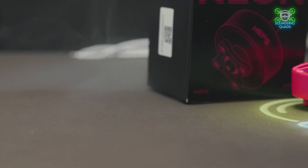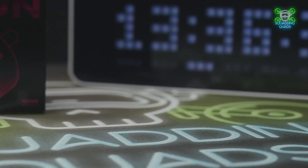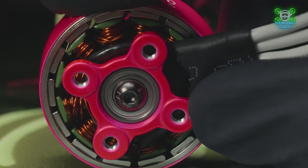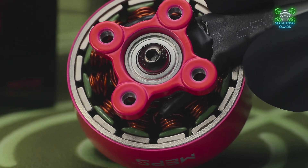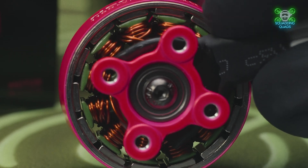A few of the specs as provided by MEPS: they come in fluorescent green and fluorescent pink. If you viewed my last MEPS review from a few weeks ago, that showed the fluorescent green motors — these are the fluorescent pink. The previous review was of a different size motor, but if you need a comparison on which color to pick, go check that video. You get a two-year warranty with them and they weigh 67 grams each including the wires.